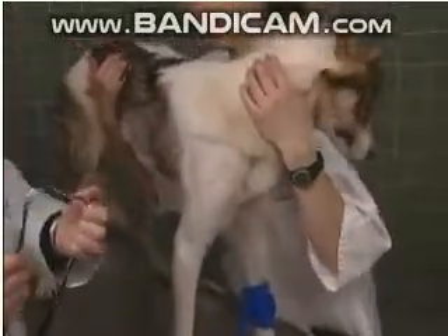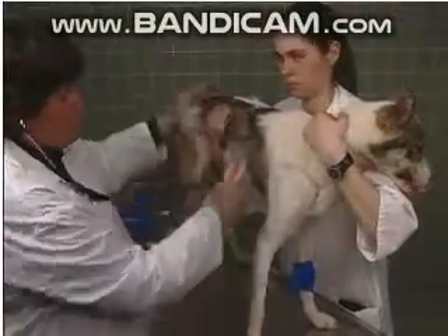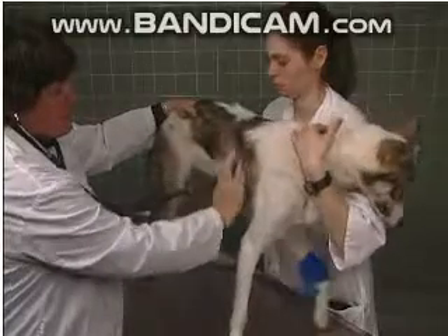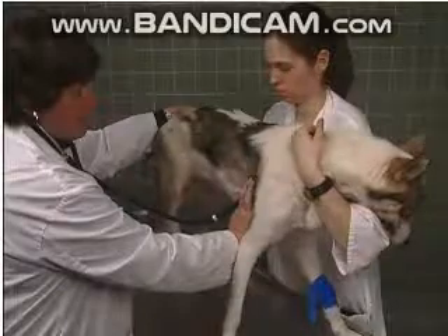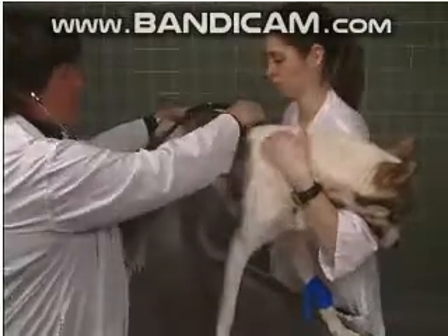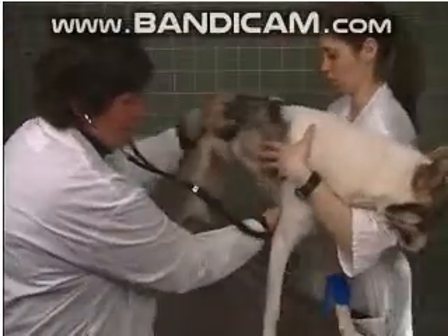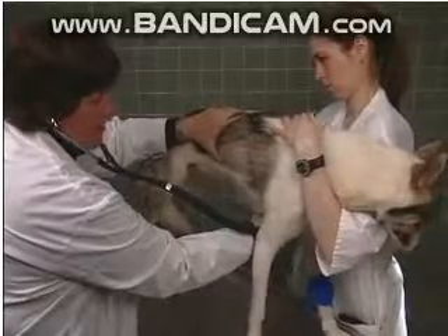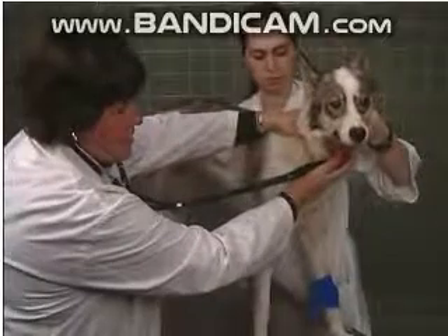Then we want to listen with a stethoscope. It's important to listen over multiple regions of the chest — the caudal lung fields and the more cranial lung fields on both sides. It's important that they stay standing during that, as you can hear better. And then you listen with the stethoscope over the trachea.